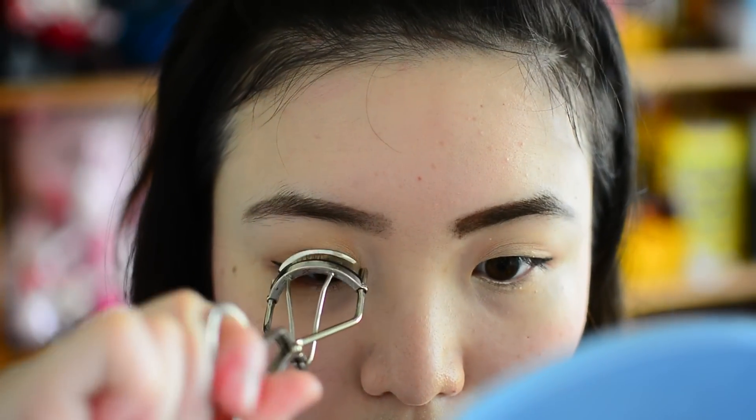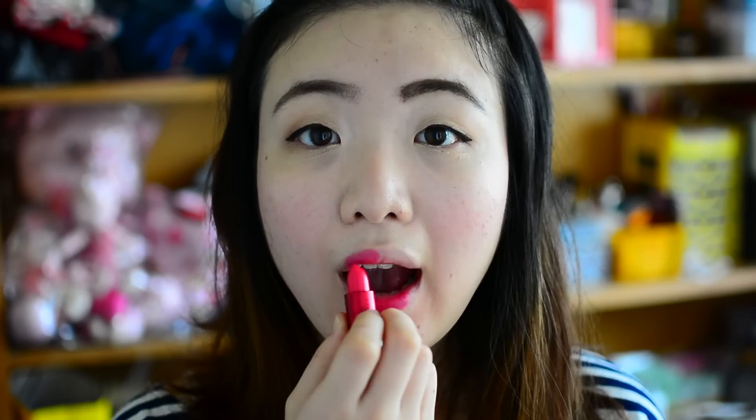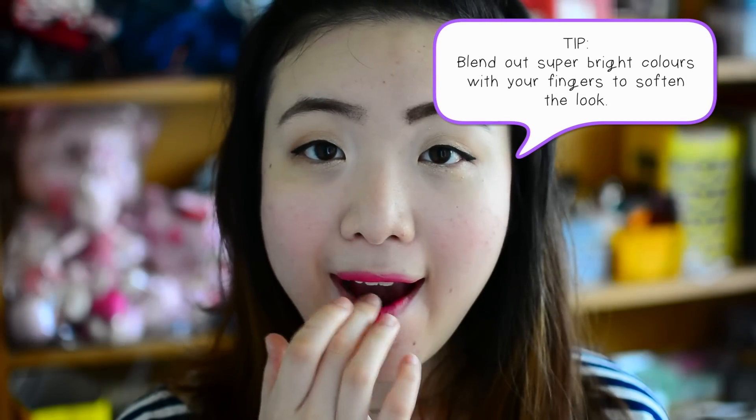Then I just curl my lashes but don't apply mascara because I'm lazy to remove it. The last step is to apply a bright lipstick. And if you feel self-conscious about really bright lips, just use your finger and blend it all out.